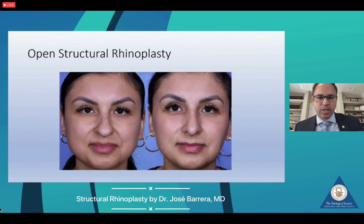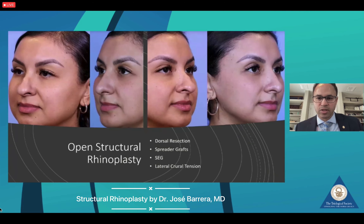This is a patient after open structural rhinoplasty with improved symmetry. We placed spreader grafts bilaterally, a septal extension graft, and performed nasal tip work and refinement to achieve this outcome. The full procedure included dorsal resection, spreader grafts, septal extension graft, and lateral crural tensioning at the same time as the osteotomies.